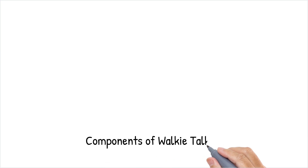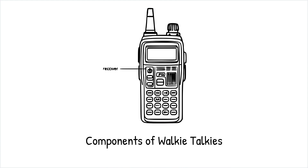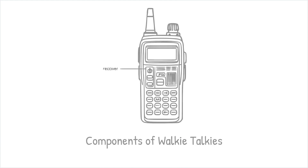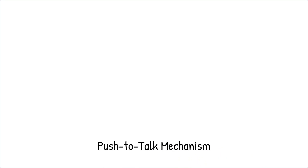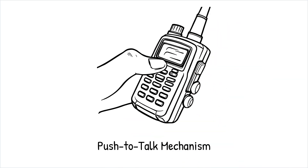Let's dive deeper into the components and functionality that make walkie-talkies work. Each walkie-talkie contains a transmitter and receiver. When you press the push-to-talk button, your voice is converted into electrical signals by the microphone. These signals are then modulated into radio waves by the transmitter, which are sent out into the air.